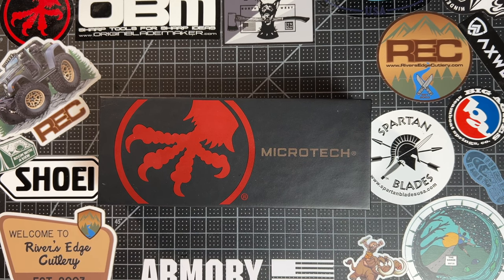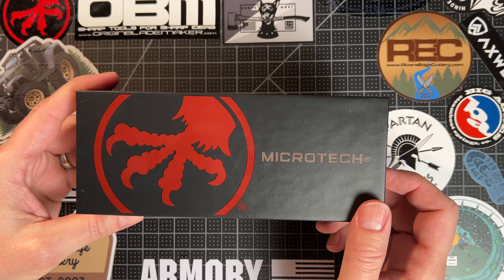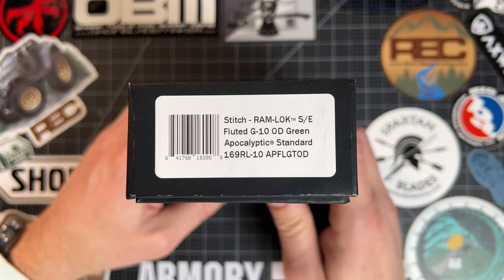Hey, welcome back to the table, Bucks Gearbox. I am super excited about this pretty legit unboxing. I've had this just for a day now, and I have opened it and played with it, but I haven't carried it or cut with it yet. But this has been a knife that has been on my list for a very long time. It is the Microtech Stitch, and today I'm going to show you what's in the box.